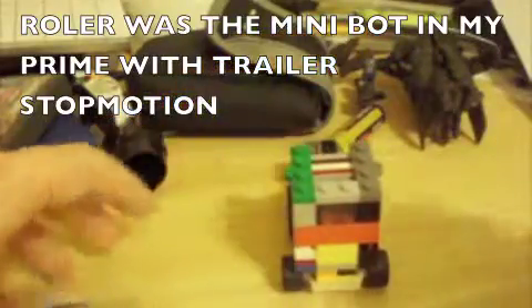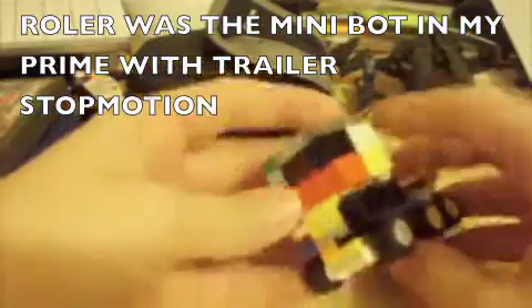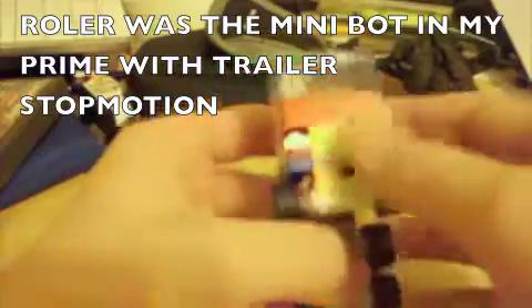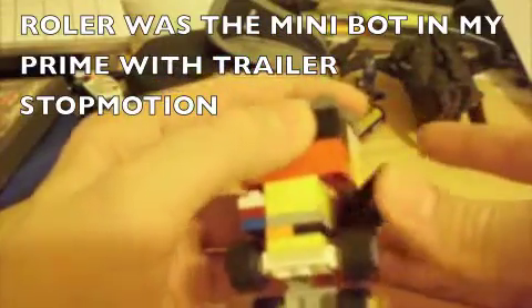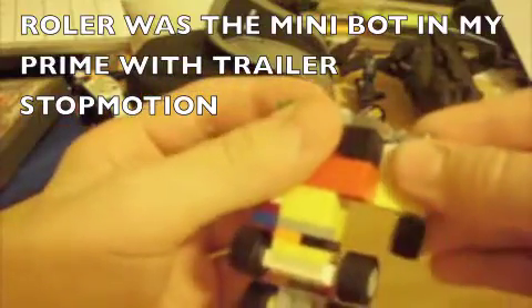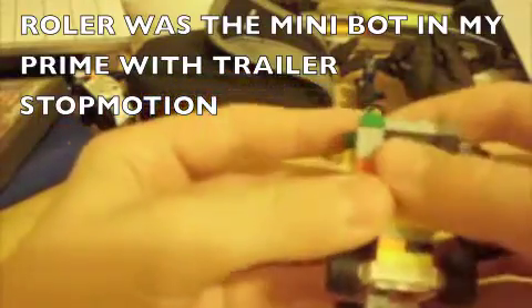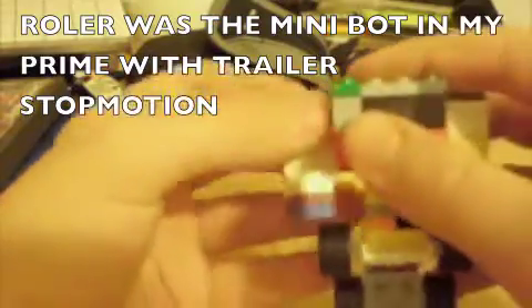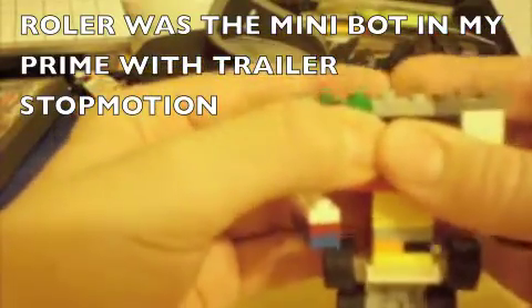So to transform him, it's really easy. You bring down the back part, flip down the feet — like the G1 Prime. Work this arm out, bring it forward. Work out the other arm, bring it forward.